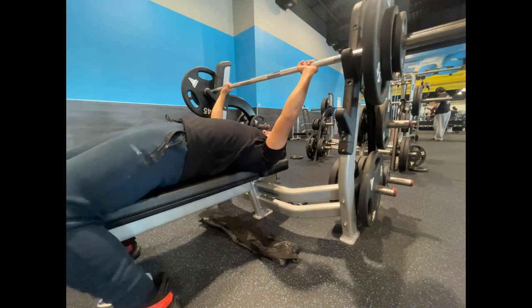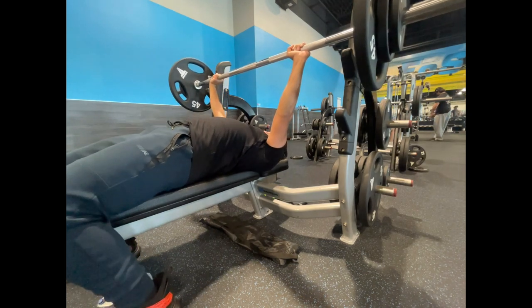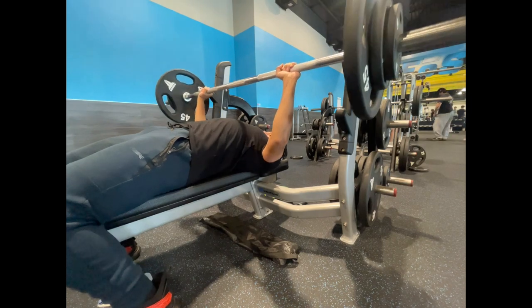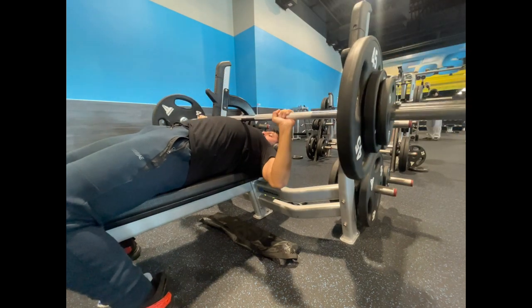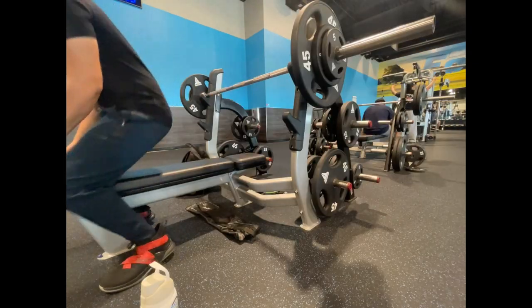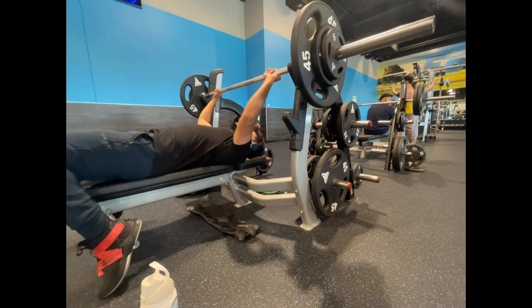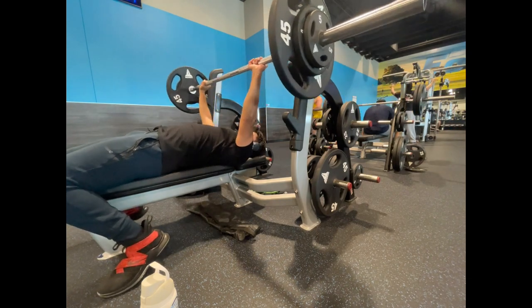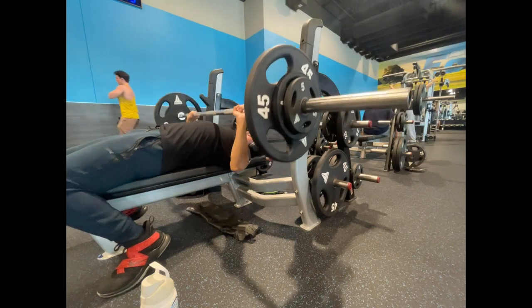Alright y'all, back with another voiceover. So I did have a top set of 175 for 1, RPE 6, but I didn't record that, so we're just going to move on to our working sets. In total for the comp bench I had 4 sets — 1 top set, 3 back-down sets. This is 165 for 2, for 3 sets.